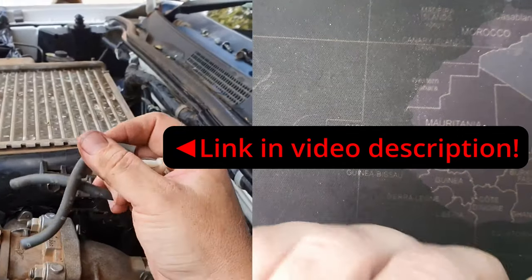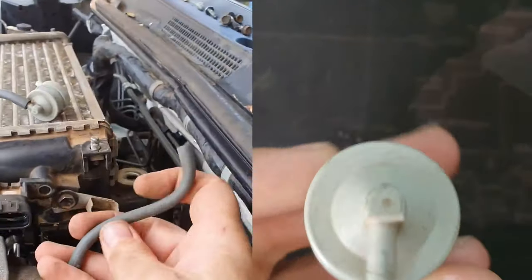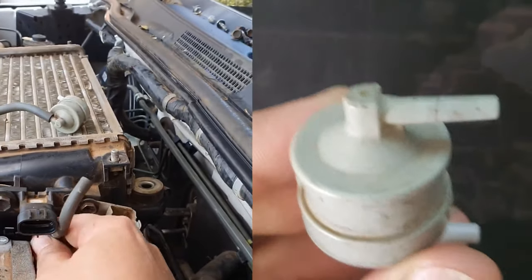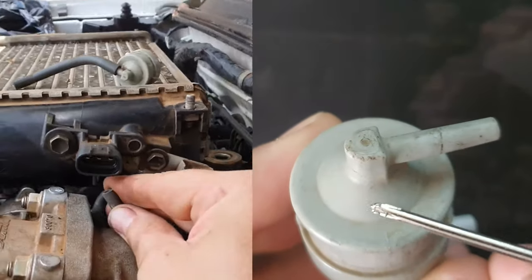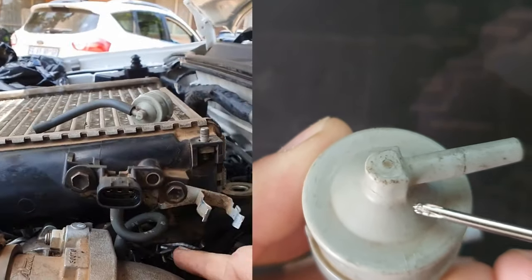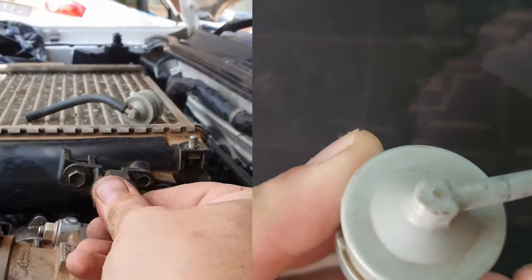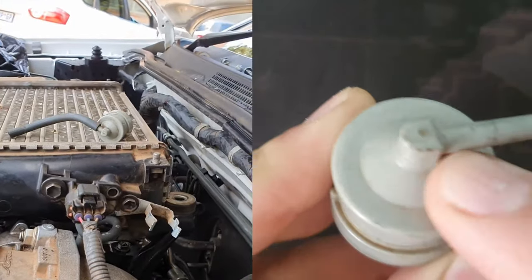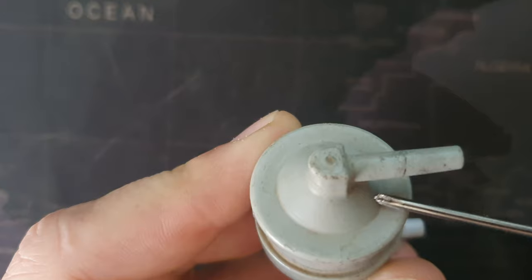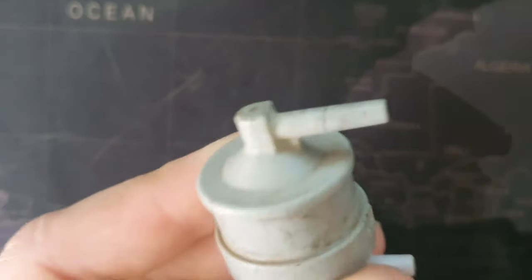This is not a broken one — I don't have a broken one on hand right now — but I can show you where the problem often lies. On the filter, on the side, there's often a crack that appears somewhere on the top side. It's a very fine crack, and if it's dirty you won't be able to see it, so you might have to wipe it off in order to see the crack.